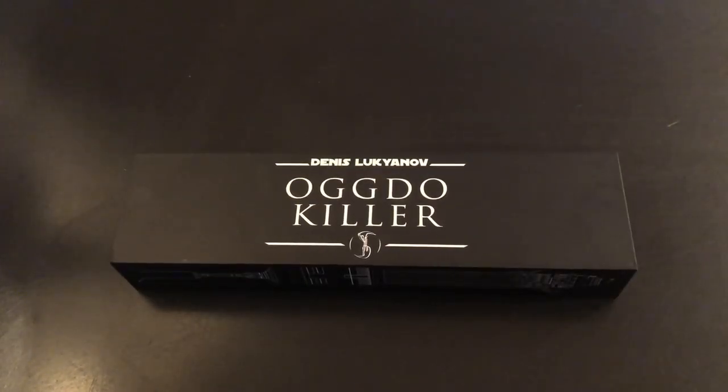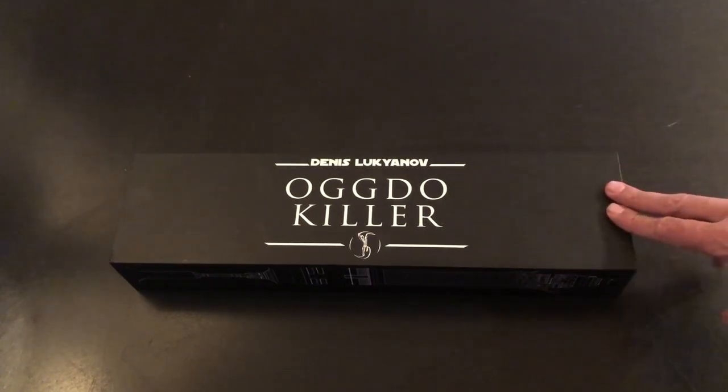Hey guys, Matt with ManCore here. Welcome back to the channel. In today's video, I'm going to show you an overview of our latest install, Ogdo Killer, by Denis Lugianov.